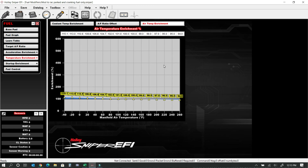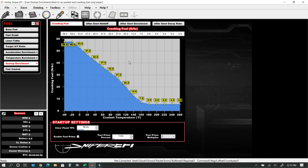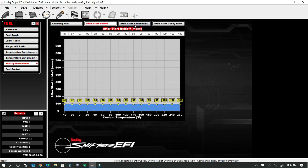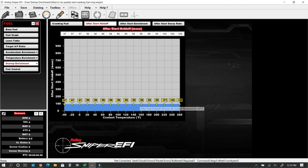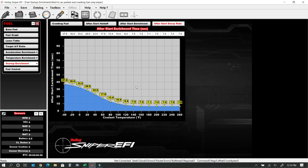Then there's air temperature enrichment — the colder the air, the more you enrich the fuel. Then we get into startup enrichment, which is the cranking fuel: the amount of fuel delivered in pounds per hour relative to engine temperature only while cranking. This is probably way too much fuel — I'm likely going to have to pull some of it back, but I want to see if the car floods when hit cold. After start enrichment is basically the same thing — a percentage of fuel applied over a period of time. And the after start decay rate adjusts the amount of time in seconds that you want the after-start enrichment tables to be applied; cut it off too quickly and the engine will die.